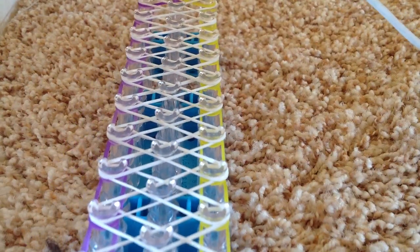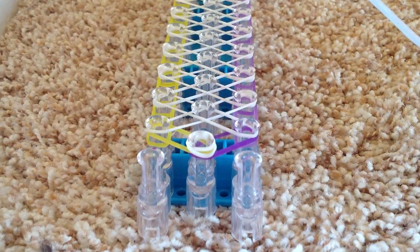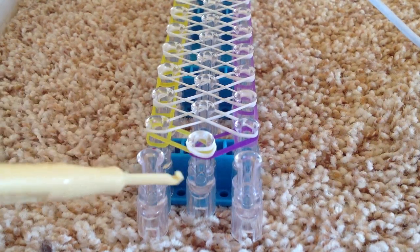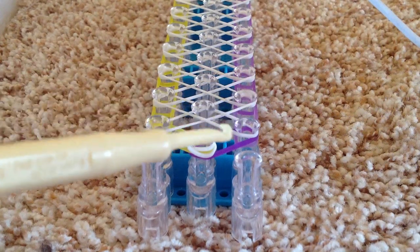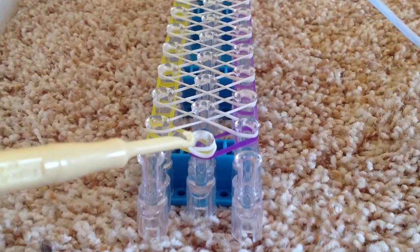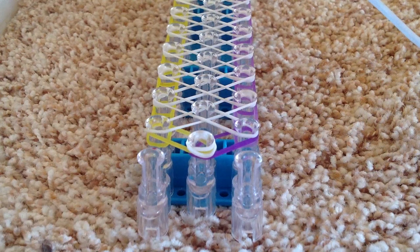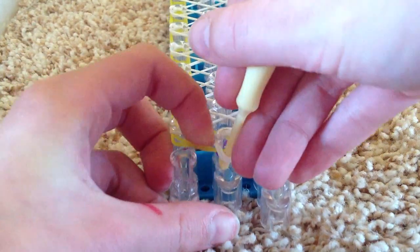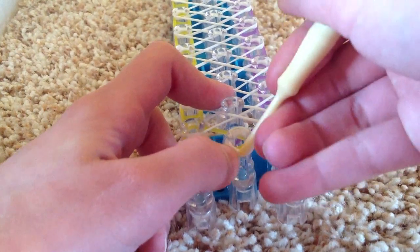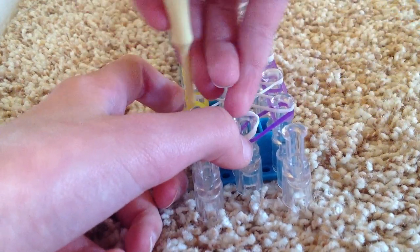Now we can start picking. Turn your loom around like so. You're going to take your pick and flip it so that the flat part on the bottom can push back these rubber bands — such as the cap bands and other bands — so this hook can get the one that you want. Go under here, and you can use your finger a little bit to keep the cap bands down, and grab that yellow one.